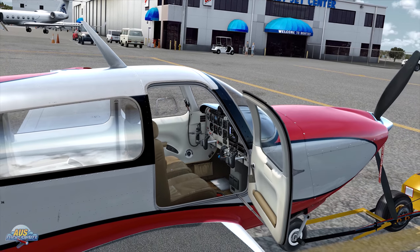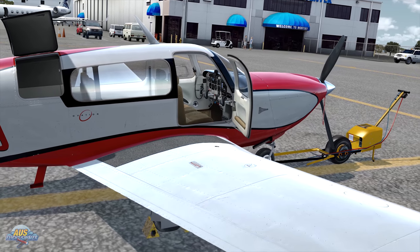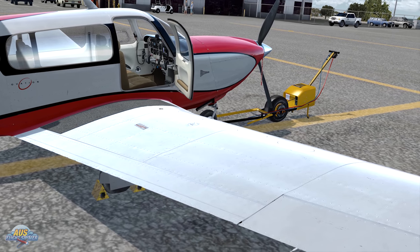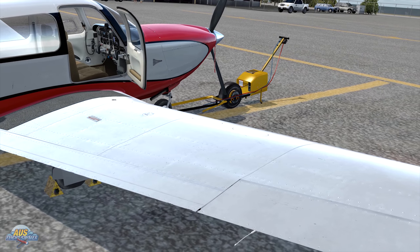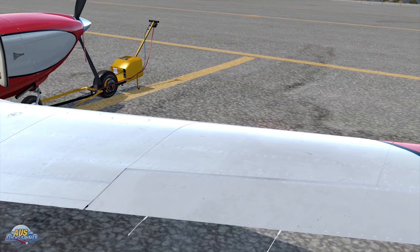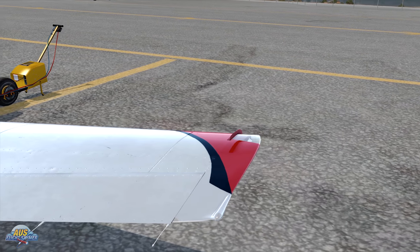Hey guys, Shane here, AusFlightSimmer. Welcome to another episode of Test Drive. This is where we take an aircraft, a utility, or a scenery, and we'll take it for a spin around the block and I'll give you my first impressions. Today we are checking out Alabao's new release, which is the M20R Ovation, which is part of the Mooney family.